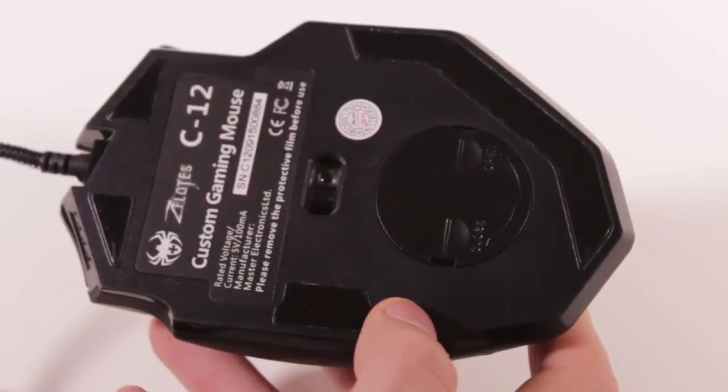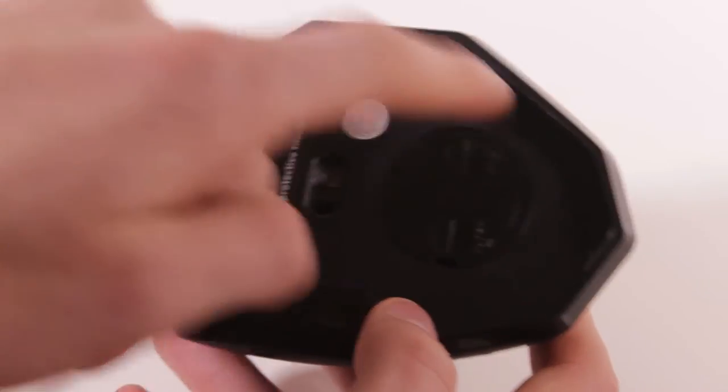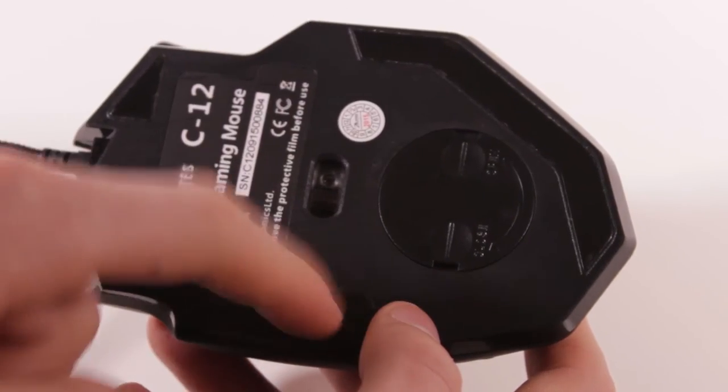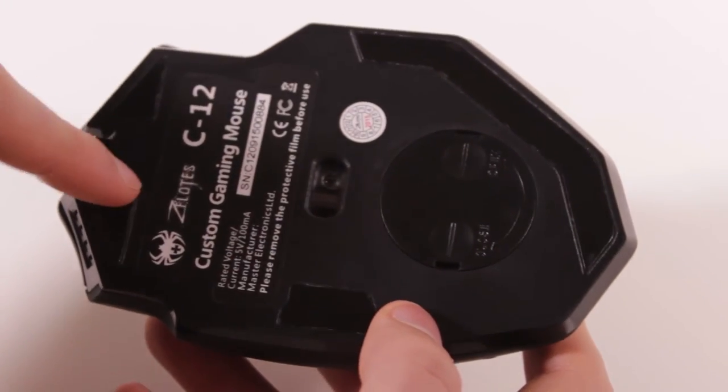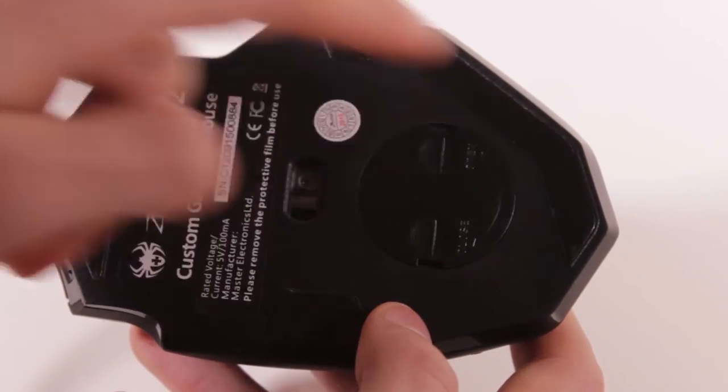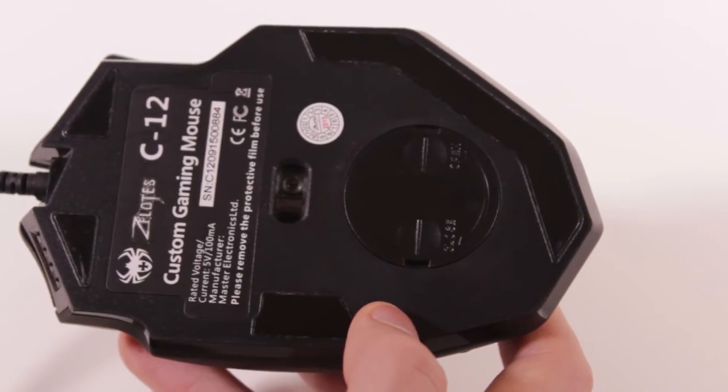We also have little rubber feet to help with gliding. In the box they actually include replacement rubber feet, so when these wear down you can just replace them pretty easily — which is nice even though it's not that expensive of a mouse. We have two feet up here, one on the side, and one in the back. Gliding is very good with this mouse, and if they start to wear down you can just replace them with the ones included in the box.